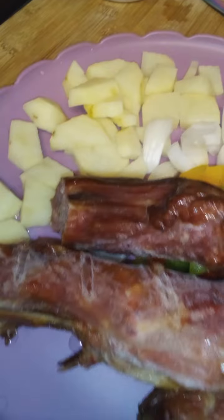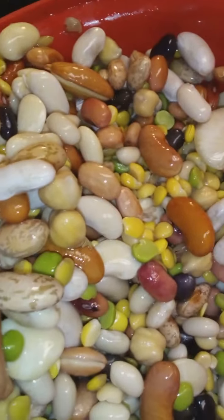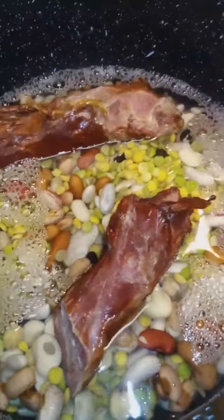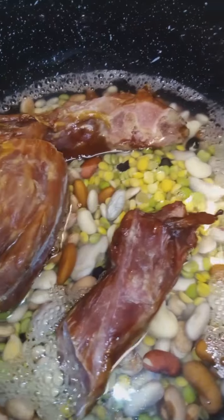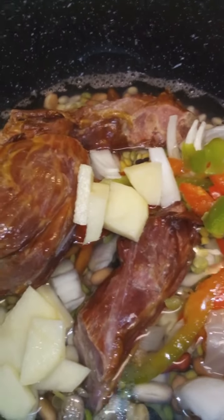I got some green peppers, onions, red peppers, yellow peppers, some potatoes, and some smoked turkey neck bones. And we're going to throw those beans in there, our smoked turkey neck bones, and our onions and peppers and potatoes.